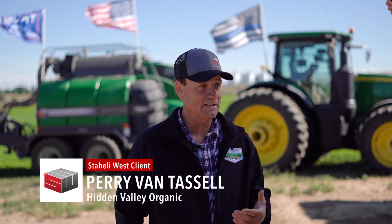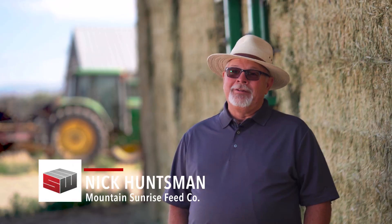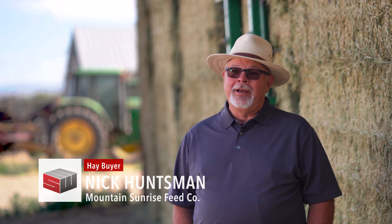We always push the envelope to get quality hay, so that's what we're concerned about — get the leaves. That's where the value is, is in the leaves. The more leaves you can keep in the hay, then the better the quality of hay will be.